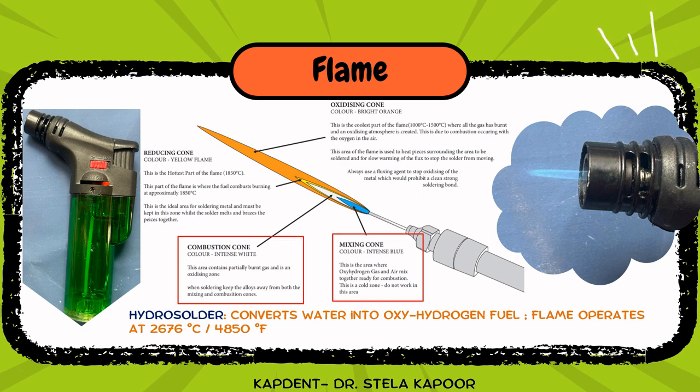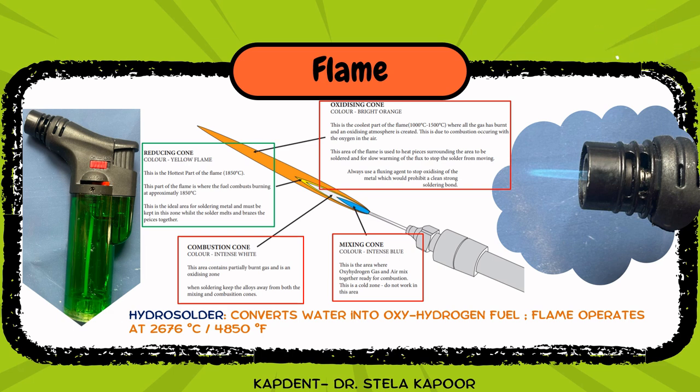The second zone is the combustion zone, which contains partially burnt gases and is oxidizing in nature. You need to make sure that the area of the solder is away from both the mixing and the combustion zones. Third is the reducing zone, which appears as a slight yellow ring of flame — this is the hottest part of the flame and the ideal area for soldering metal. Fourth is the oxidizing zone, which is the coolest part of the flame where all gases have already burnt.